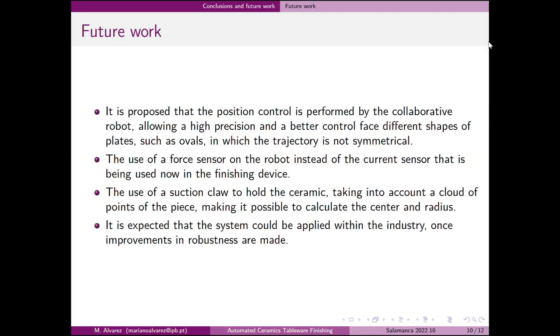As future work, it is proposed that the position control be performed by the collaborative robot, allowing higher precision and better control to handle different shapes of plates, including those where the trajectory is not constant. It is also proposed to use a force sensor on the robot instead of the current sensor currently used in the finishing device.